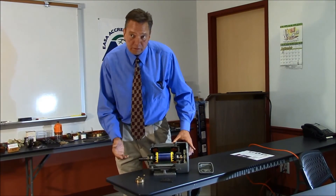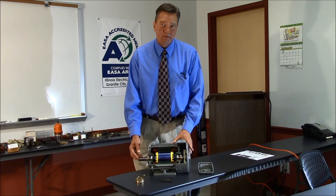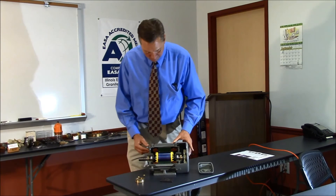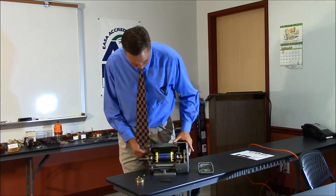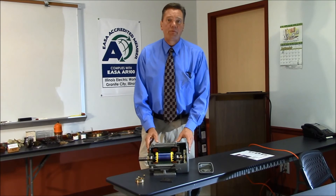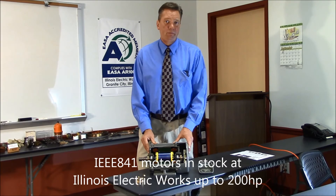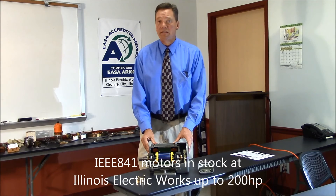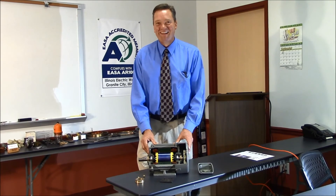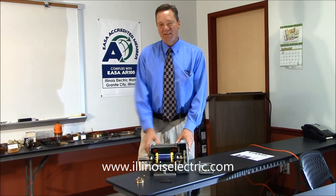Part of the specifications also cover temperature rise and noise — 90 dB at 3 feet. These severe duty motors are in stock up through 200 horsepower here at Illinois Electric Works. Please visit www.IllinoisElectricWorks.com or contact us at 618-451-6900. Thank you and have a great day.